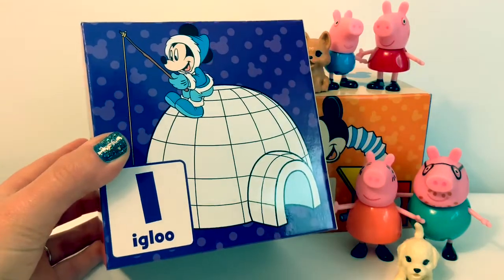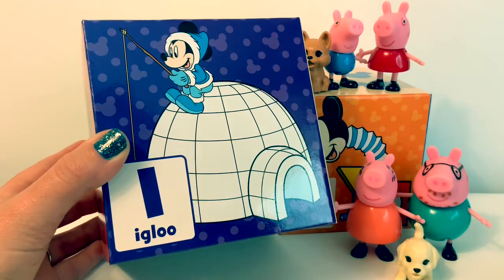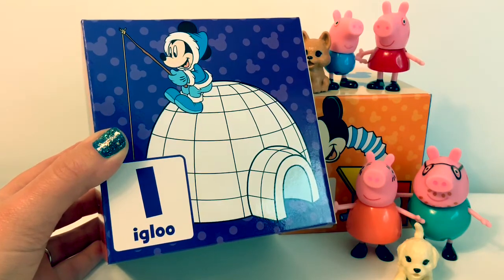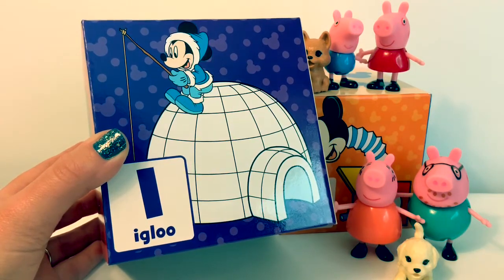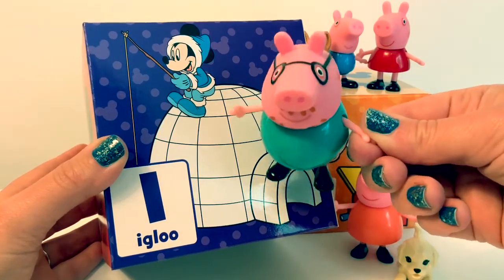I in Spanish is pronounced E, just like the letter E in the English alphabet. I is pronounced E. Can you say E?